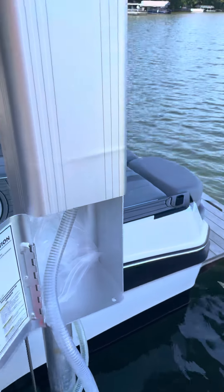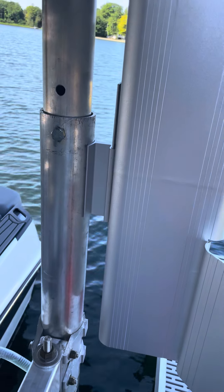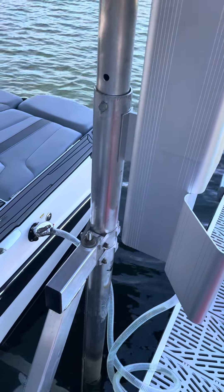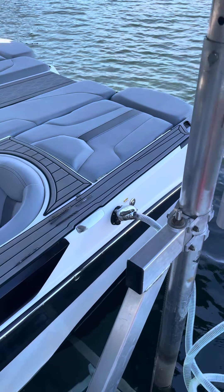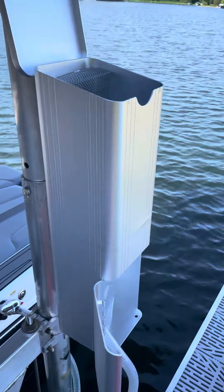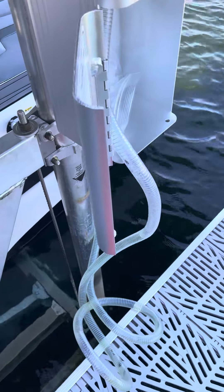It's got this compartment, and it drills right in with self-tapping screws. Just make sure it's high enough to create gravity. You take it over and basically dump gas in here, and it empties in about as fast as you can pour it out.